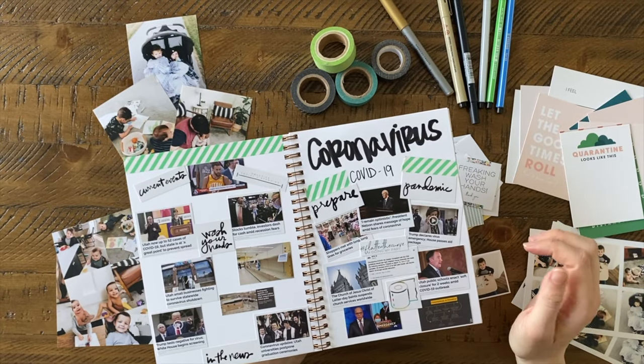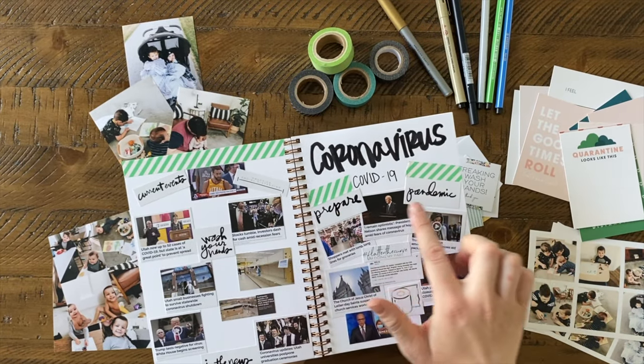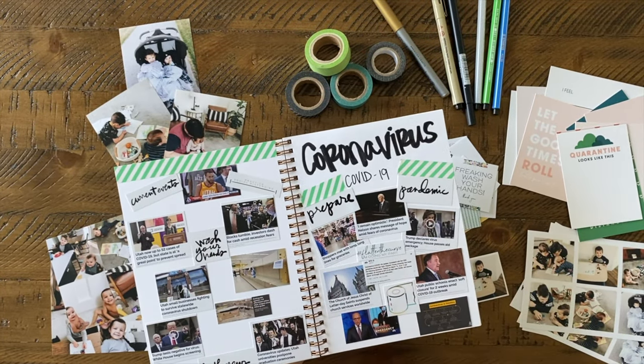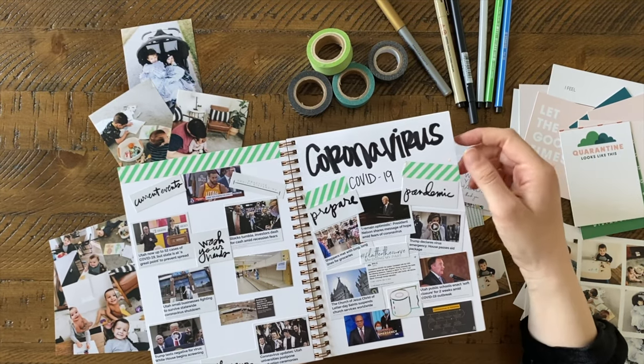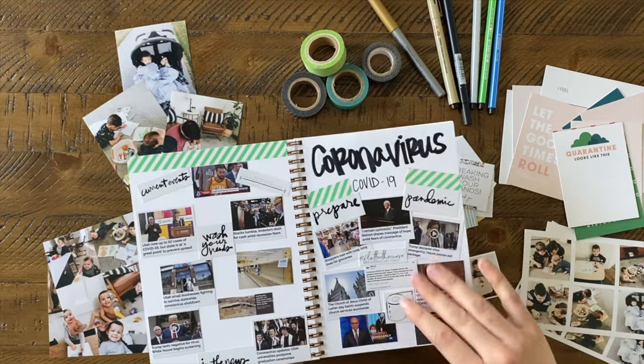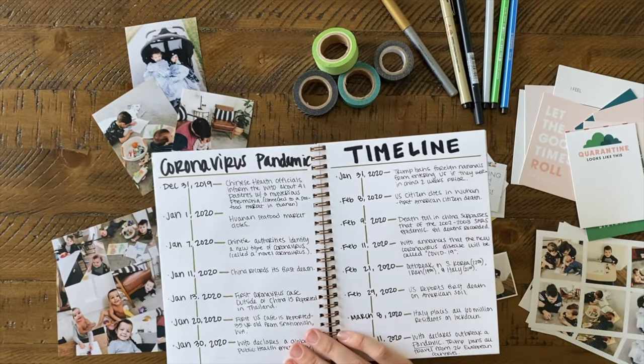I pasted the headlines and made a little collage. I also printed some of the graphics from Ali Edwards and other free ones I found just to make it cute, and I added some washi tape.